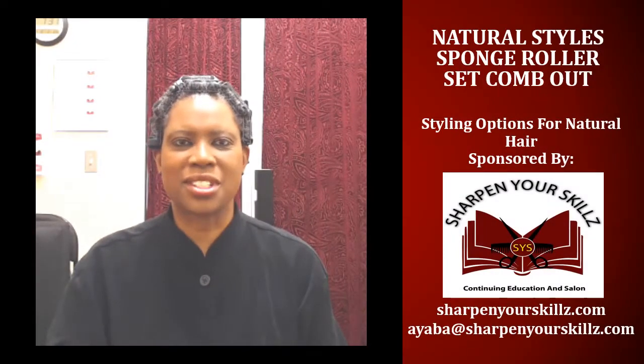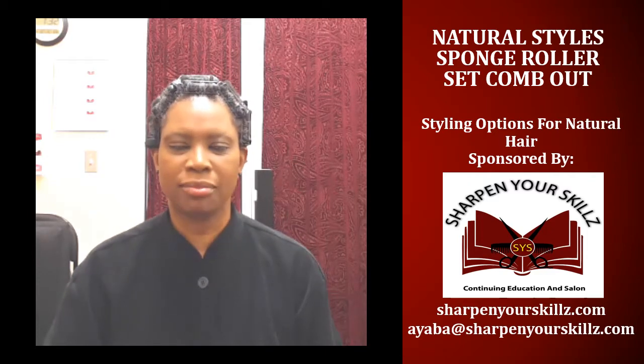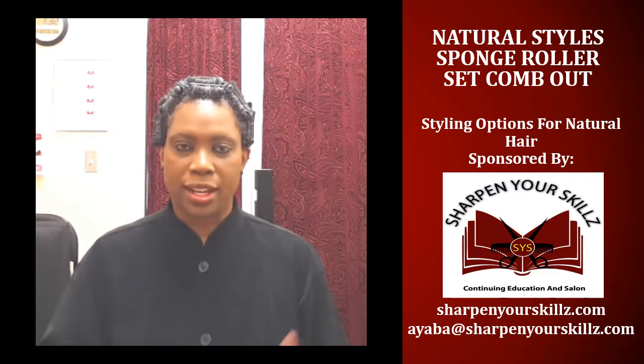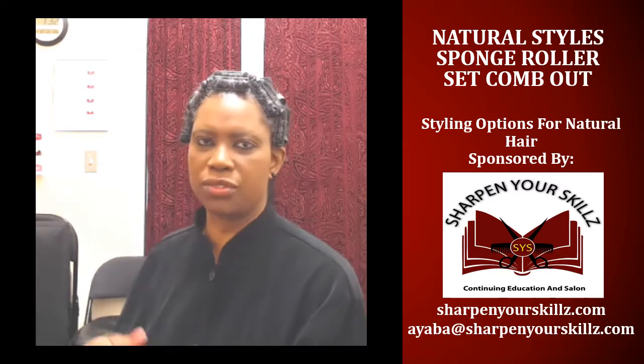Welcome to Natural Styles: Styling Options for Natural Hair, sponsored by Sharpen Your Skills Continuing Education at Salon. I'm your host Ayaba Griffin, and today I'm going to be doing a comb out from a sponge roller set. As you can see, my hair is set in sponge rollers — I'm just going to turn around real quick so you can see it.